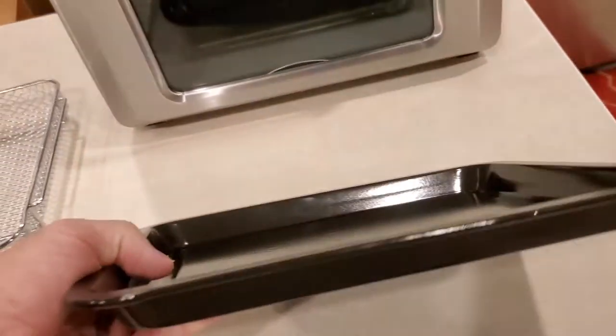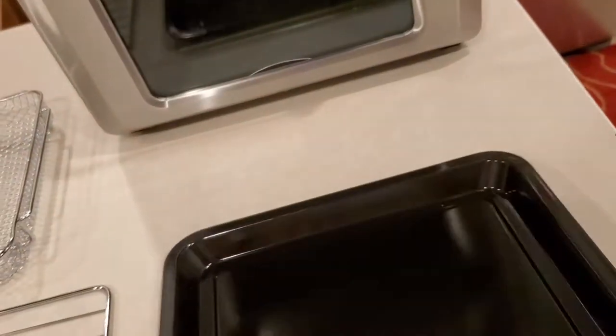And it has a really nice thick roasting pan — unbelievable roasting pan. That's something I didn't have but I do now, which is really cool.